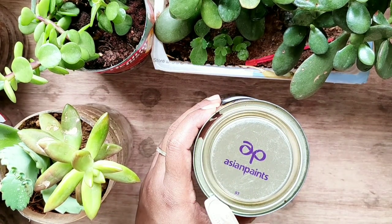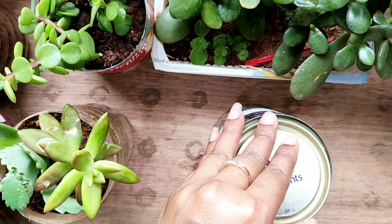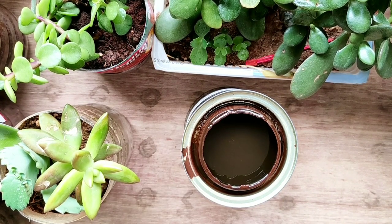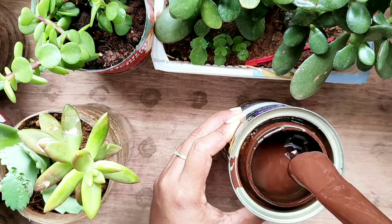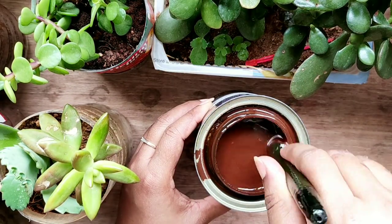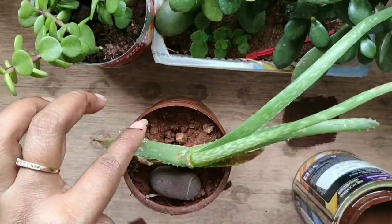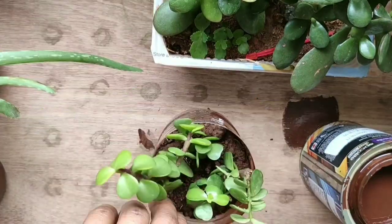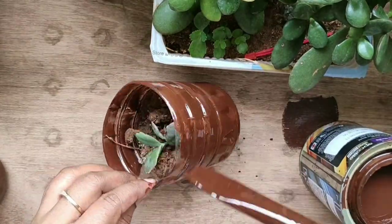To open the paint bottle I'm using the back of my spoon. I need to mix it properly. My mixing is done and now I'll apply the base coating to all my pots. After that I'll leave them for a day for the base coat to fix. Firstly I'll apply a single coating to all my pots and if needed I'll go for a double coating.